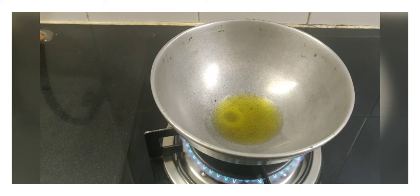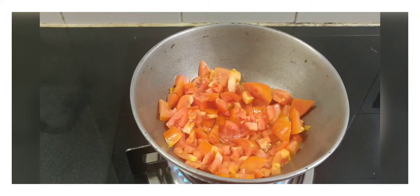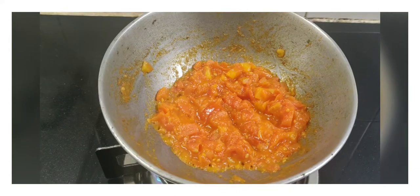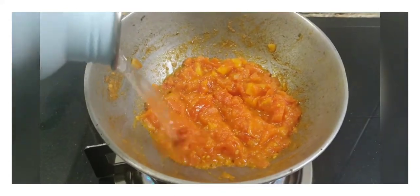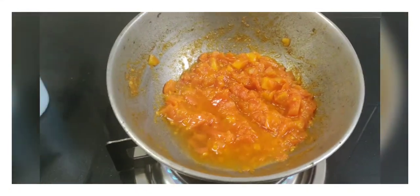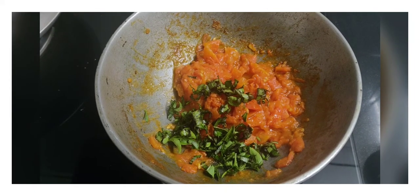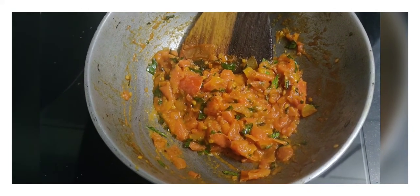Once the oil is heated, add the tomatoes and sauté them till they are cooked — it will take around three to four minutes. After four minutes, we can see the tomatoes have been cooked completely. Add a little bit of water, then add your basil leaves and sauté for at least one minute. We can see that the leaves have also been cooked well.